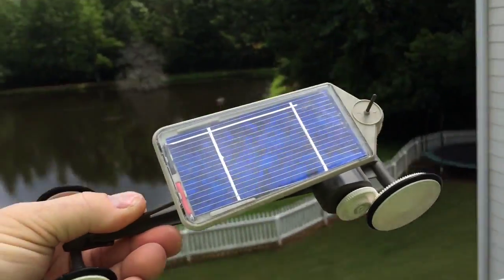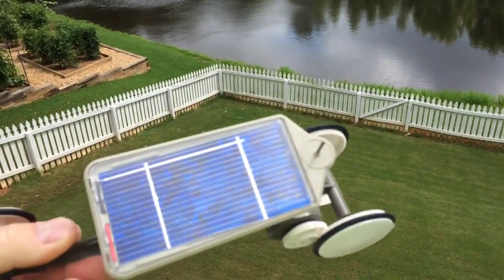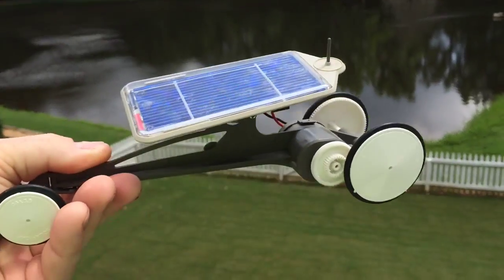Whoa. Spin this one again. Hold on, hold on — it'll fall off if you're not careful. That is neat.